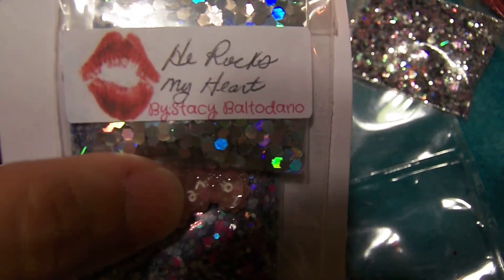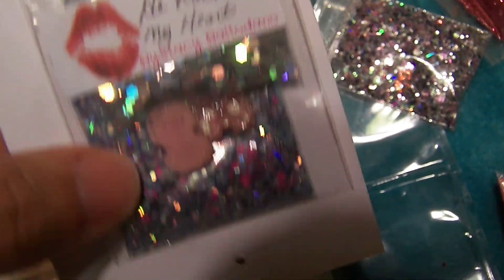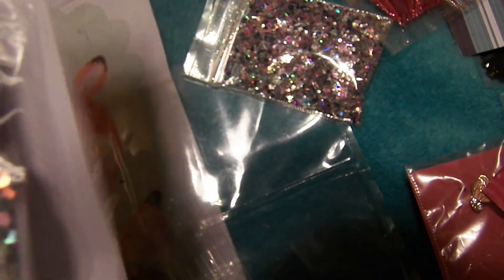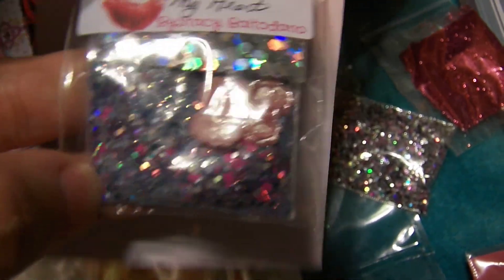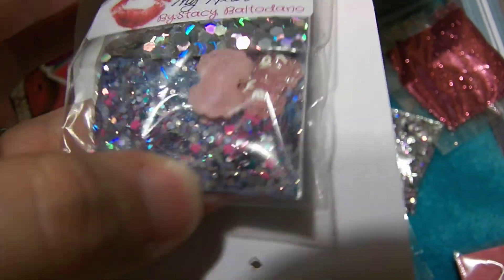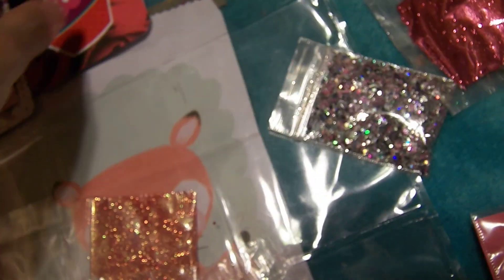This is one of my first mixes from her. She sent some silver hexies and these cute little bows nail art — those are cute. And here's her mix — oh, that's beautiful. This is very cute. I love the little bows. So thank you so much — that's my first mix from her and I love it.